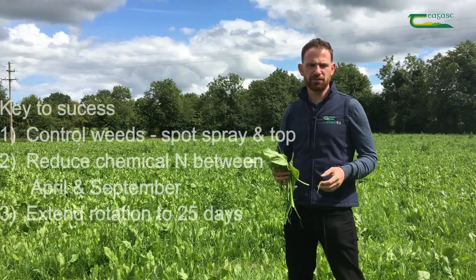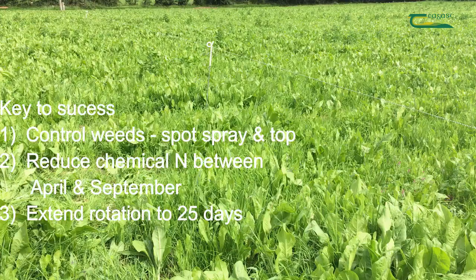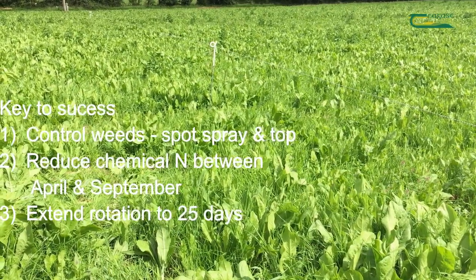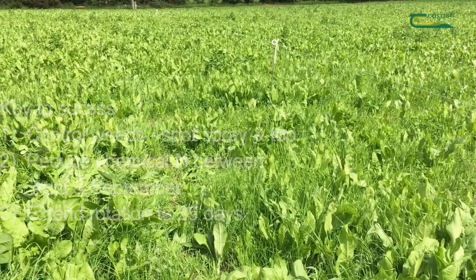The key to successful multi-species swards is to keep on top of the weeds through spot spraying and topping, to reduce the amount of chemical nitrogen spread between the months of April and September, and to extend your rotation from 21 days to 25 days in mid-summer.